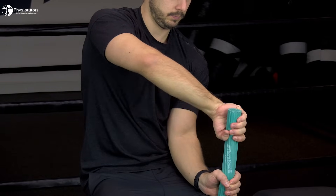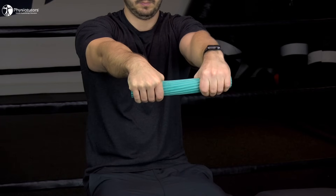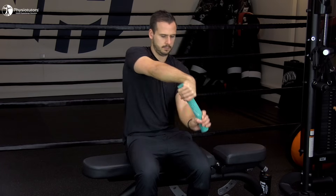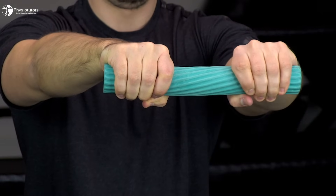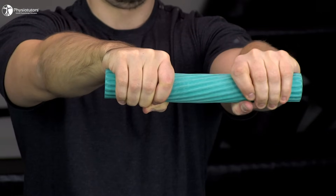If you want to isolate the eccentric part of the exercise, move into the starting position and start over. If you want to include the concentric part, have your patient keep the twist bar in front of the body, then move the affected wrist into full flexion for the concentric portion. Afterwards, the wrist is slowly allowed to move into extension again under eccentric contraction. A nice bonus of this exercise is that the uninvolved side is trained concentrically or isometrically as well.